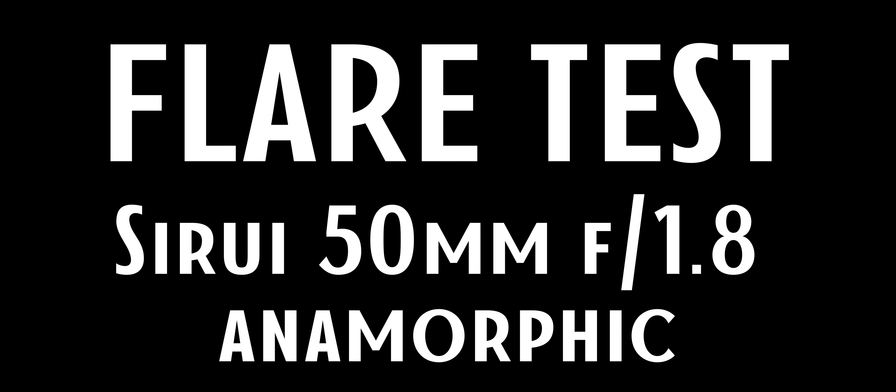In this video, I will demonstrate how the Sirui 50mm f1.8 flares. In the first review I did with this lens, I noticed that the flare was very, very pronounced and it was blue — nasty blue flares. Some people like it, I didn't like it.